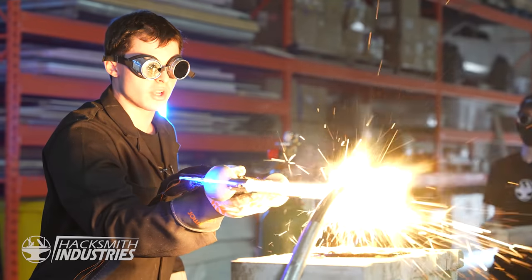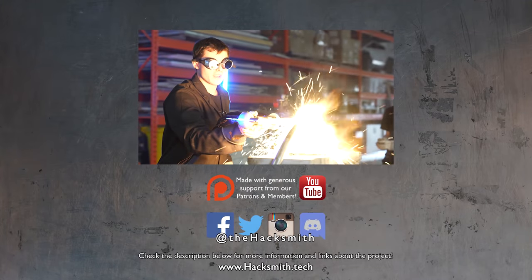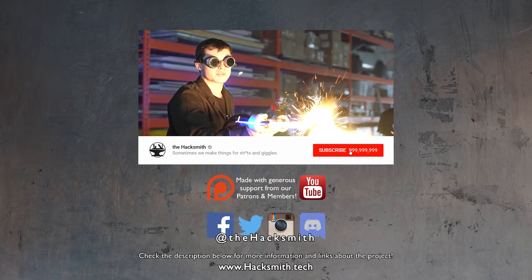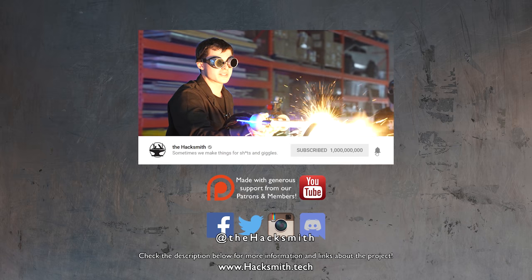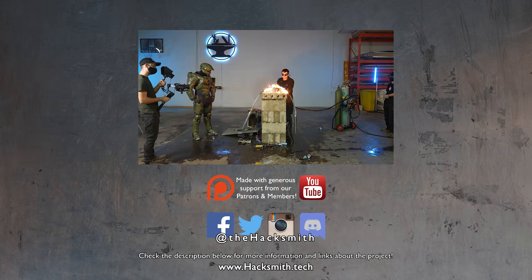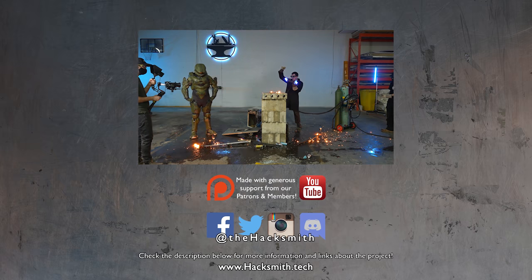Making this Halo energy sword was super, super fun, and the destruction was an absolute blast. Make sure you're subscribed, because we've got lots of projects like this coming every single week.